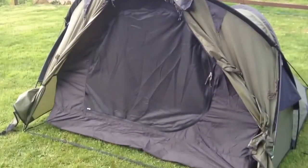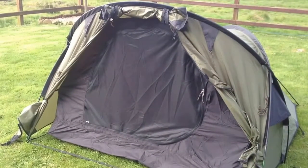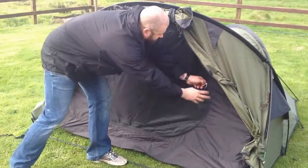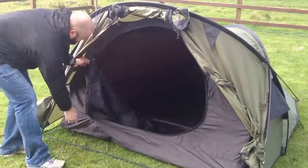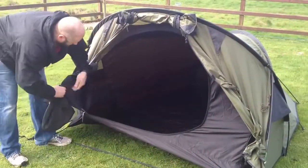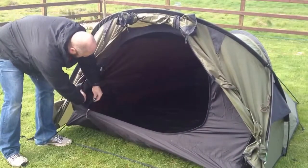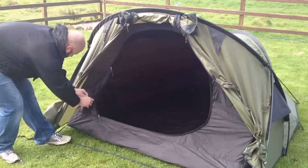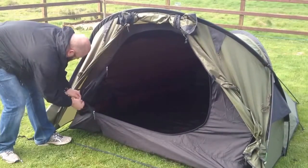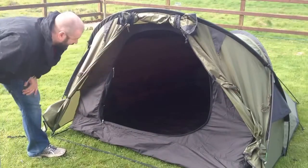You can take that tunnel out, you can take that little porch area out. Another really nice feature — if I undo it and fold it up, we've got a pocket inside there that I can put all of that in. So the doorway is now completely put away; it's not going to get in your way.